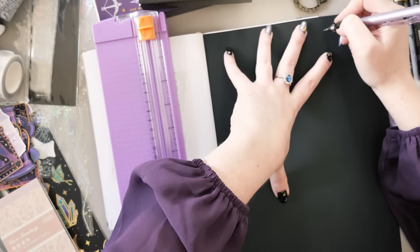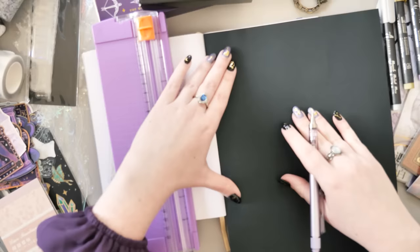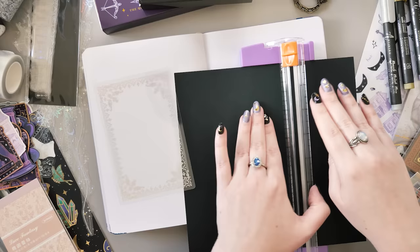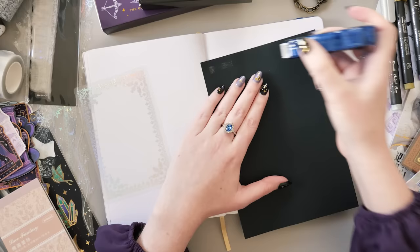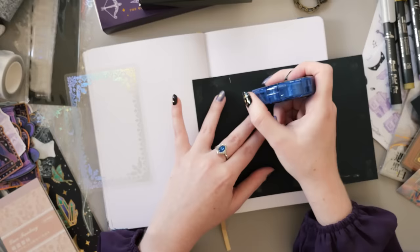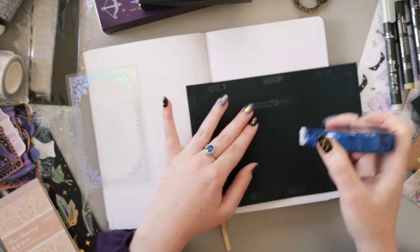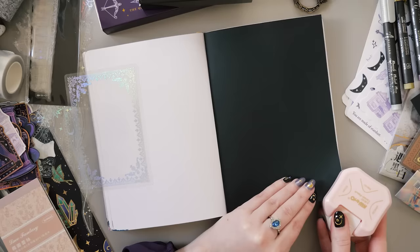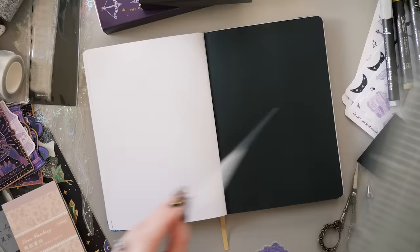There are video chapters in the description and also along the progress bar underneath, so if this cover spread setup is a little bit long for you, I understand — it is very involved, it's kind of a two-spread cover spread if you will. I'm starting out with some black paper and I'm going to completely cover the right page of this spread with it because I wanted a lot of contrast and darkness in this theme. I'm making sure there's glue tape all the way across the page because we're going to be cutting a window out of the center, and I wanted to make sure the paper around it stays where it's supposed to.